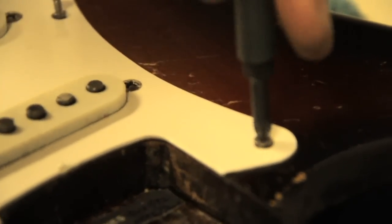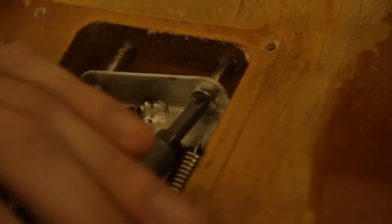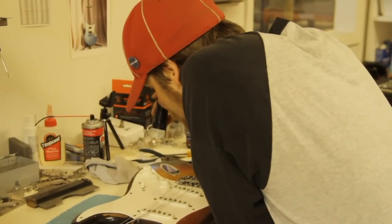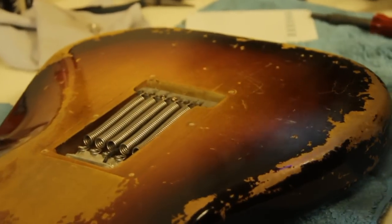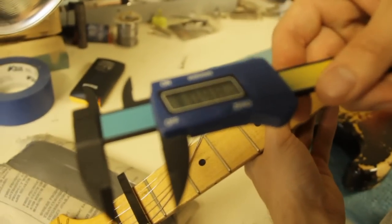So now once we get this together we'll move on to the back and try to find a body date. Well, that's nice to see. Let's take that off and see if we can see the whole thing. That corresponds with the pots. I don't see anything that jumps out to me to suggest that this would be oversprayed — it seems to have all pretty standard checking. It's pretty accurate for this time.